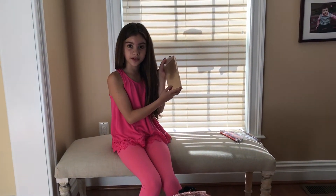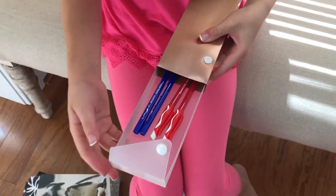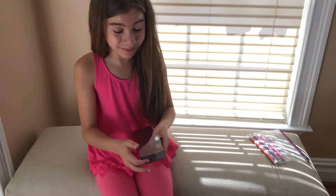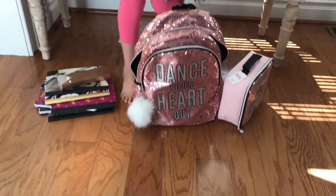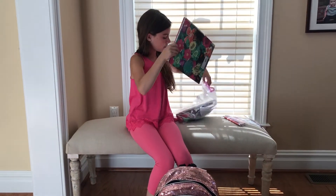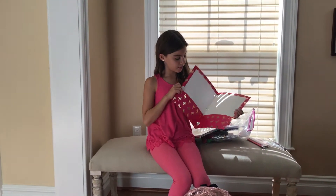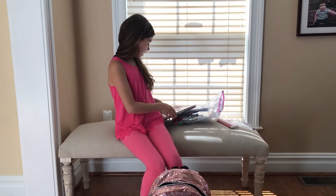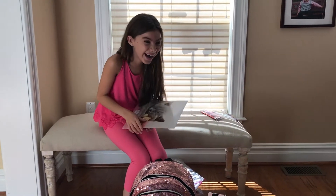So now I have my gold pencil case. I also got it from Staples. So in it are my red and blue pencils and pens. And then I have my silver one, and I have a notebook that matches this. And then I have this really cute cat one.